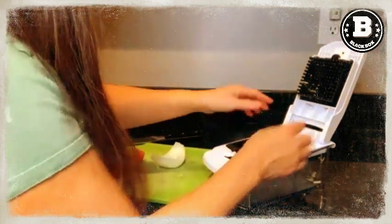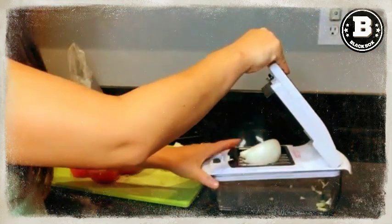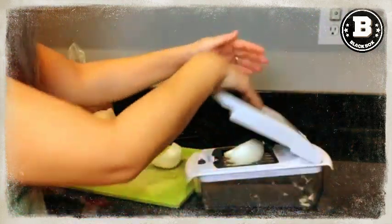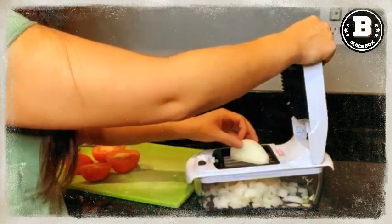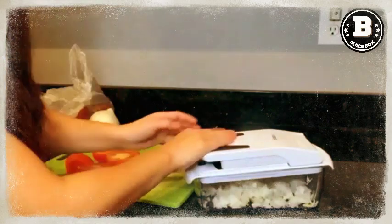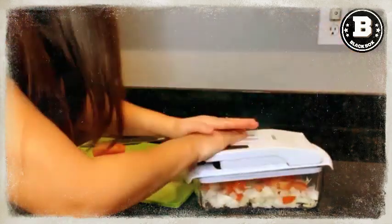And for your convenience, a detailed instruction manual is provided with your purchase. So whether you're a professional chef or a home cook, the Full Star Vegetable Chopper is the perfect addition to your kitchen arsenal. Order yours today and make meal prep a breeze.